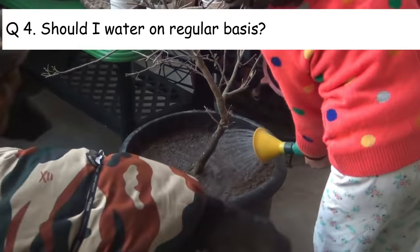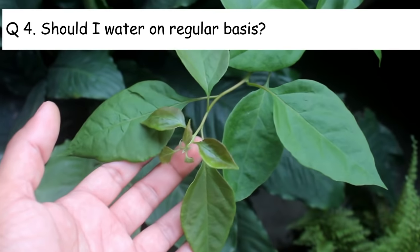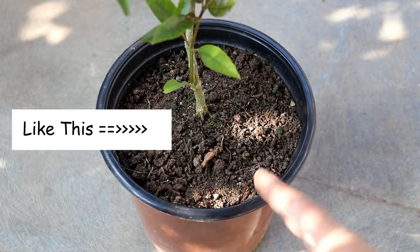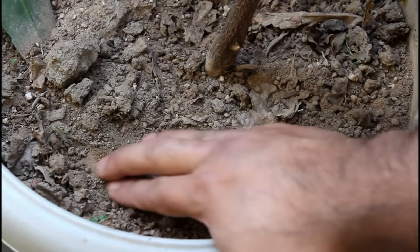Number 4: should I water on a regular basis? During active growth or during flowering time, they actually need water on a regular basis, so please keep the soil consistently moist. However, in winter we can let the top soil dry out before watering.